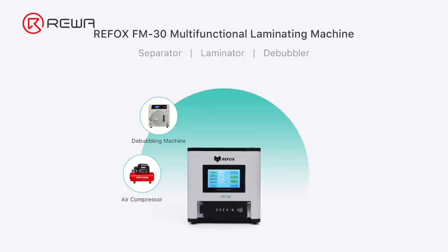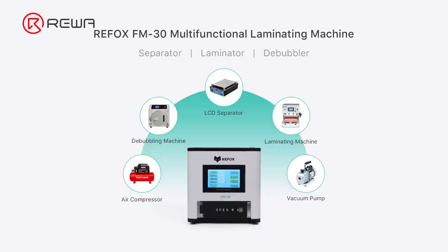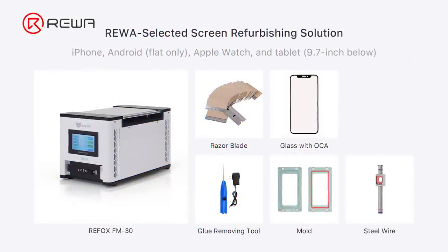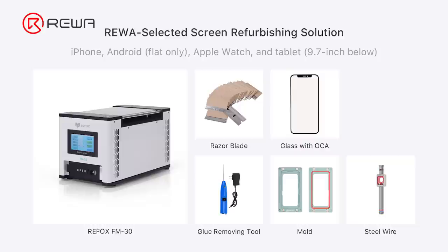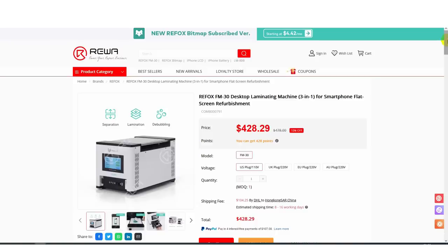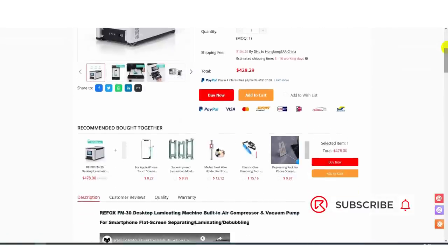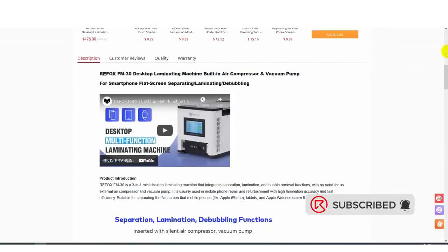The Refox 3-in-1 laminating machine is used for iPhone 13 Pro screen refurbishment. A single machine can complete separating, laminating, and bubble removing, which not only substantially lowers the cost but also enhances the efficiency. With the machine and some other tools and supplies, you can start your screen refurbishing business. If you are interested in the machine, please don't hesitate to visit our online shop or reach out to our account managers for details.